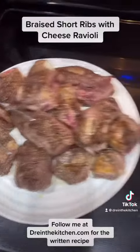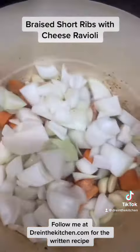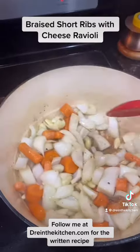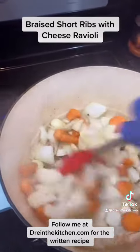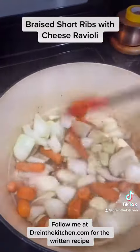Now that they're removed, in the same pot, let's add your carrots, onion, and just a little bit of garlic. Stir it together. Sweat for about three to four minutes, maybe five, and then we'll add everything else.